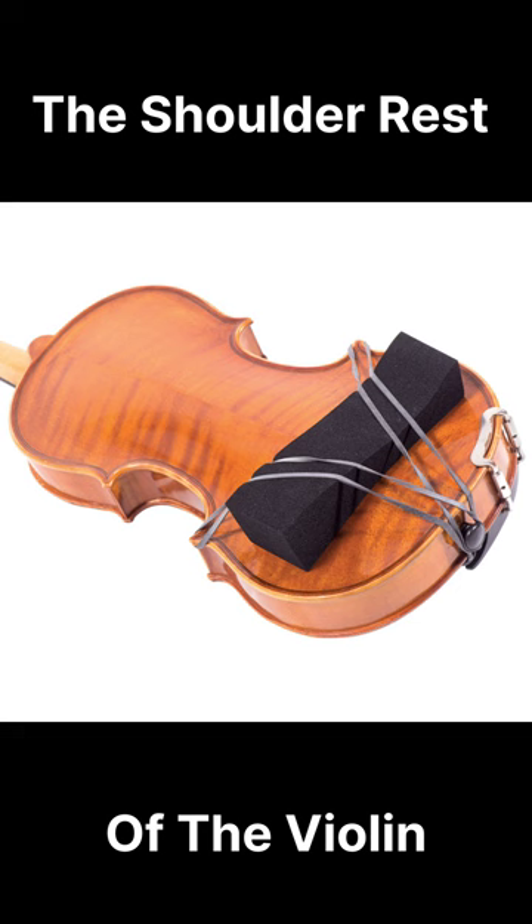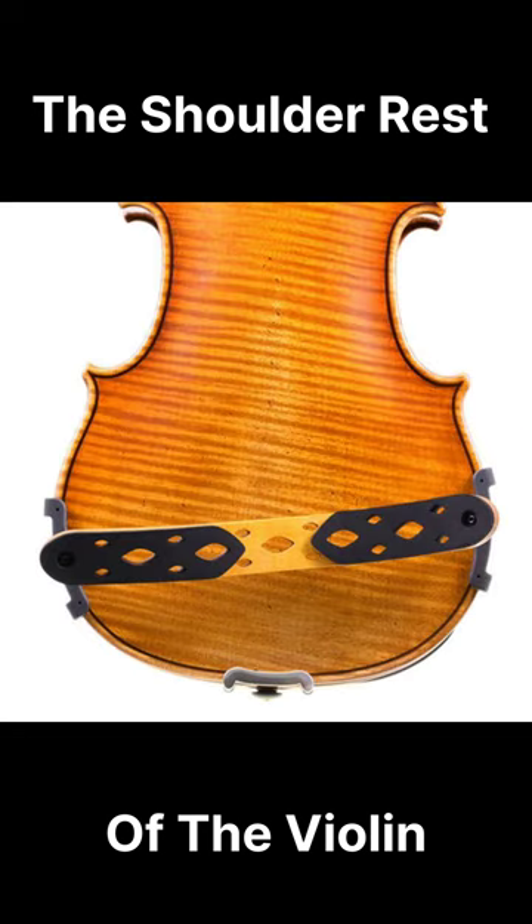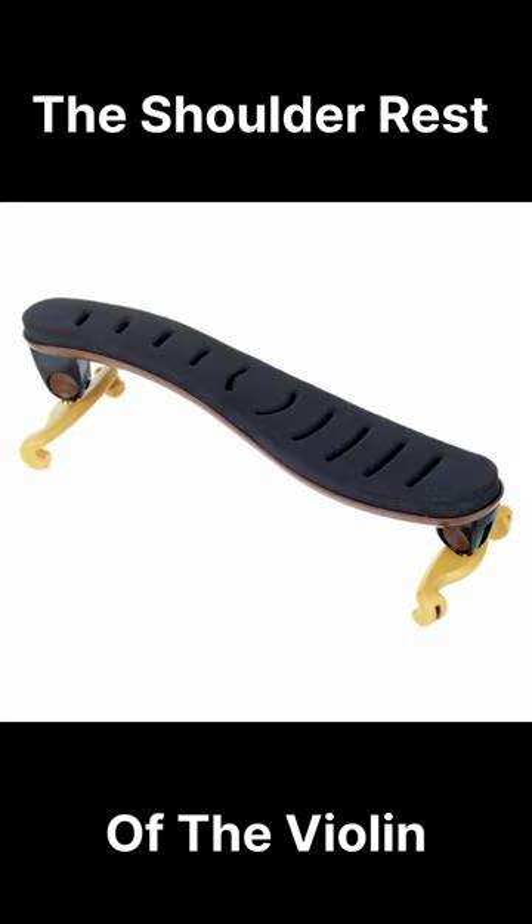There are various types of shoulder rests available, ranging from simple foam pads to more complex designs with adjustable height and angle settings. The choice of shoulder rest often comes down to personal preference, as different players may find different styles more comfortable or beneficial for their playing technique.